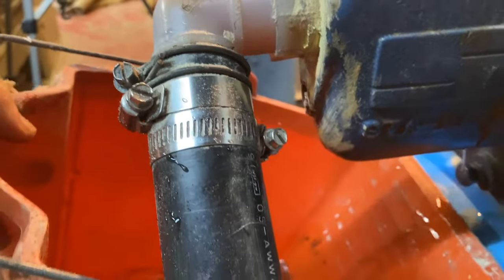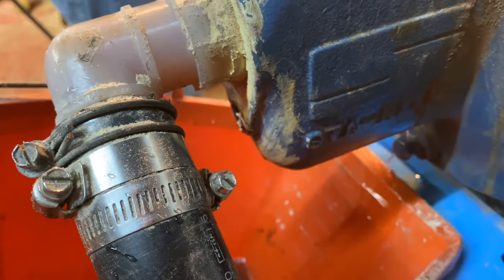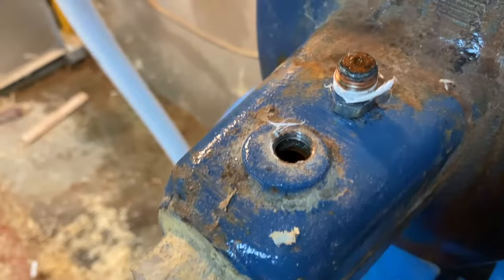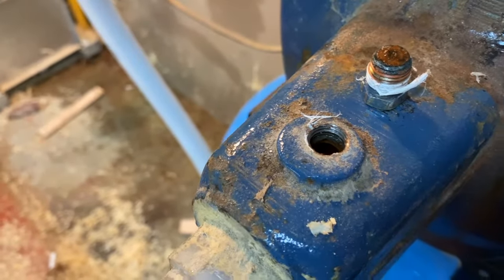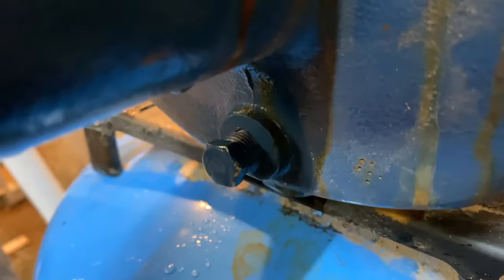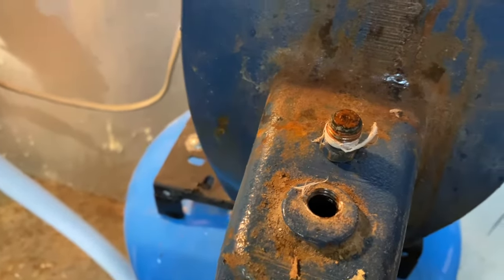Yeah, it seems like it's coming out pretty good. So we believe that's cleared, so we're going to go on to the next part. I went ahead and got this top one opened up and made sure everything seemed clear and free of sediment. It's got one more we're probably going to do down there, and then we'll hopefully fire this thing back up and it will work properly. That's our goal.